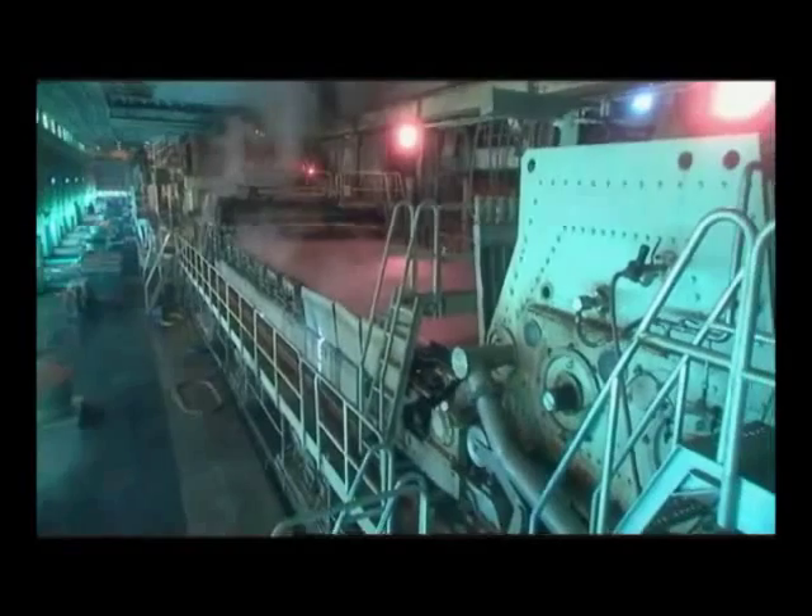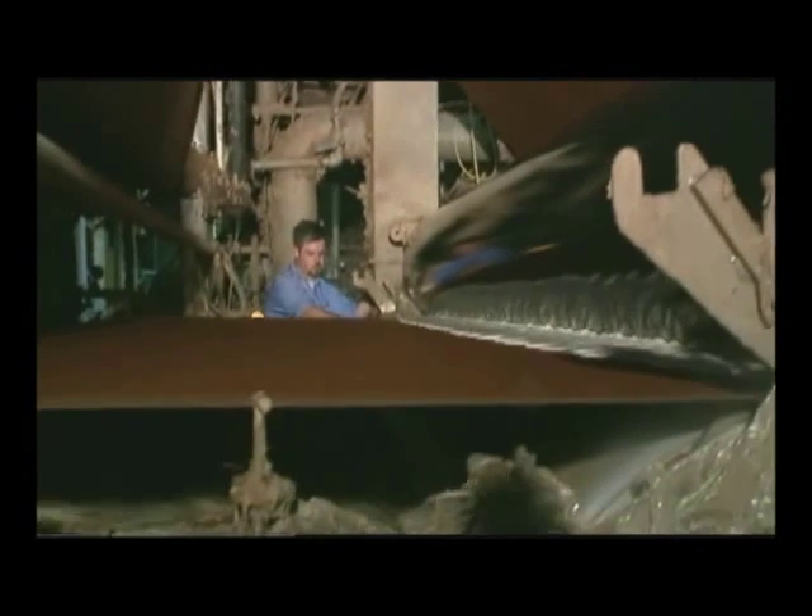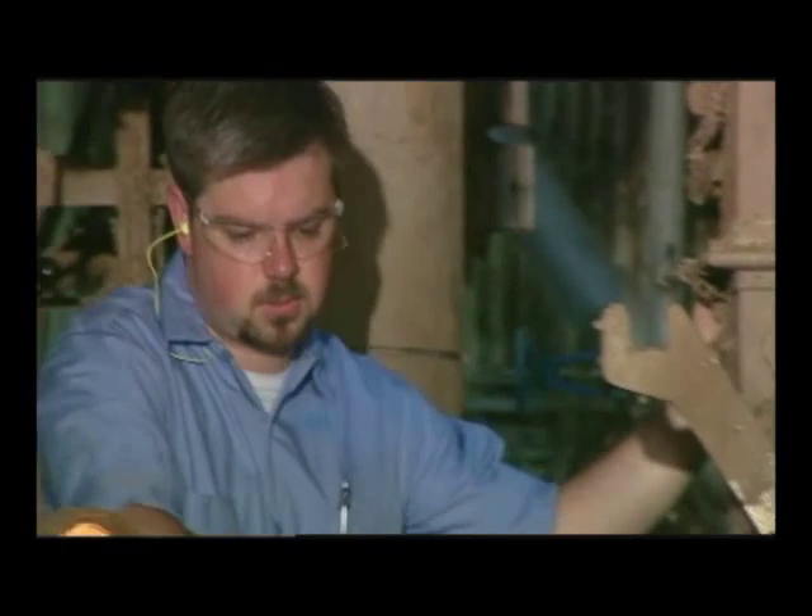As the pulp travels down the screen, water is drained away and recycled. The resulting crude paper sheet is squeezed between large rollers to remove most of the remaining water and ensure smoothness and uniform thickness.